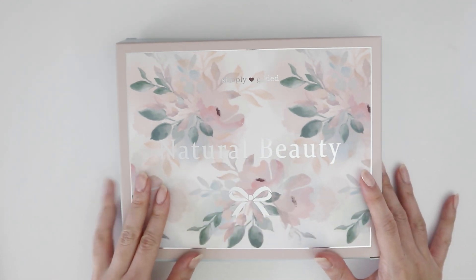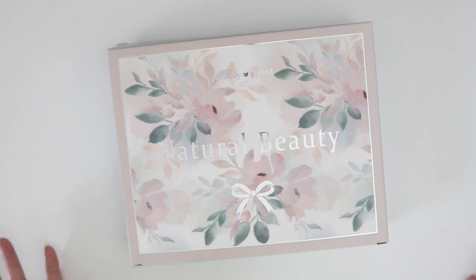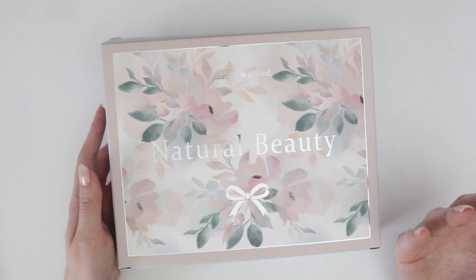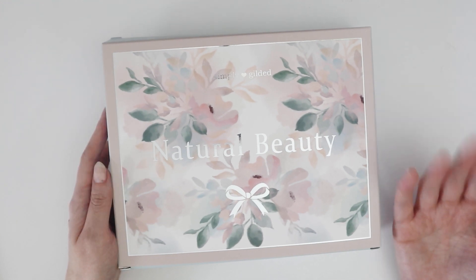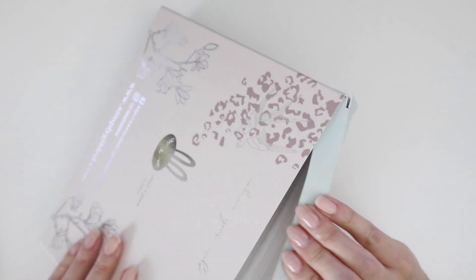I've just changed my subscription to just be the washi tape because I noticed that I wasn't really using the sticker kits very much, but I do love the washi tape and I actually use those. It didn't make sense to keep paying for the full subscription when I wasn't inspired to use everything that came with it, so hopefully this is a really good one because it's kind of the last one I'm gonna have.